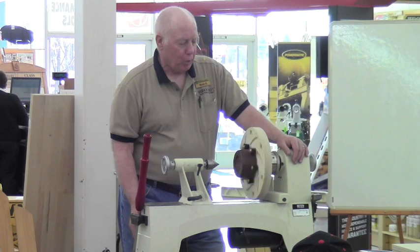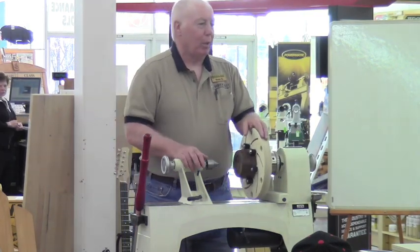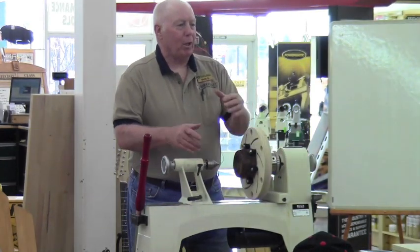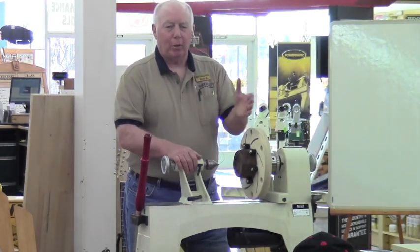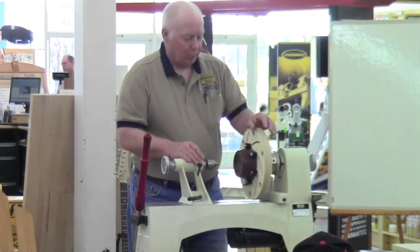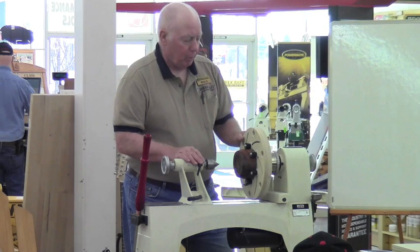So what I'm going to do is show you how to build one of these things. This will be fairly quick. I've got several Longworth Chucks up here at various stages of completion, and I'll go from one to another, but you'll get to see this is the end product.